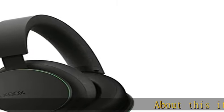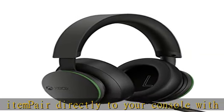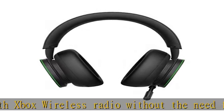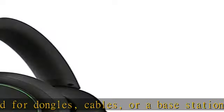About this item: pair directly to your console with Xbox wireless radio without the need for dongles, cables, or a base station. Surround yourself with spatial sound technologies including Windows Sonic, Dolby Atmos, and DTS Headphone X. Use auto mute and voice isolation to reduce noise interruption for crystal clear chat.